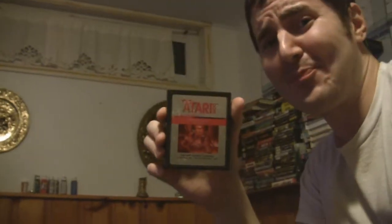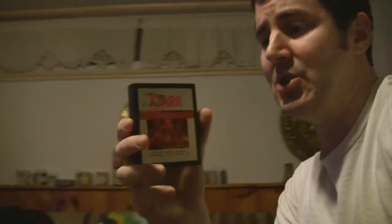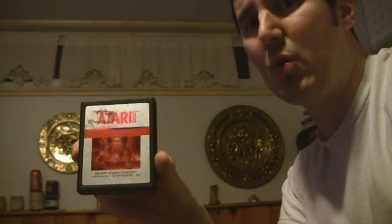We have Sword Quest. Sword Quest was pretty cool. I think there were four of these, and there was a contest where you could win like a $100,000 gold sword if you could figure out the riddles within the games. It was pretty cool. I did some research into it at one point — pretty interesting. But I remember trying to win. I thought it would be cool, but I believe it was just for people in the States.